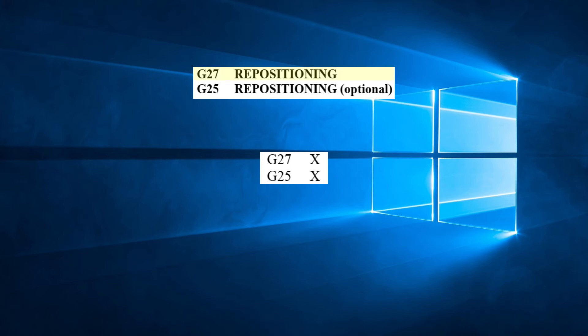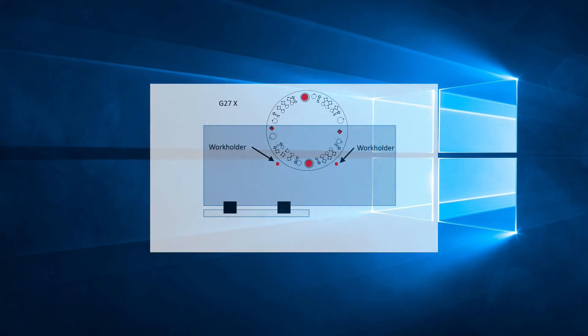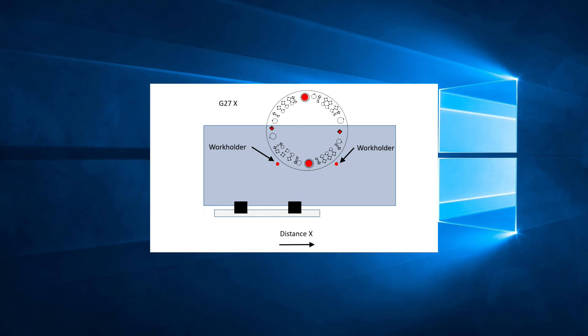G27 is the standard repositioning code and is the one most often used. G25 is considered the optional repositioning code. Both work in the same way, so what are the differences between the two? When the control reads a G27 line, the work holders will descend on the sheet, the clamps will open, then the clamps will retract from the sheet by 0.094 inches or 2.4 millimeters in the Y direction. The carriage will then move the distance specified in the G27 command. Once the move is completed, the clamps will move back towards the sheet by 0.094 inches or 2.4 millimeters. Finally, the clamps close and the work holders retract back up.